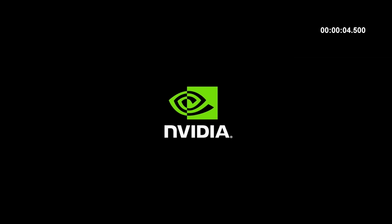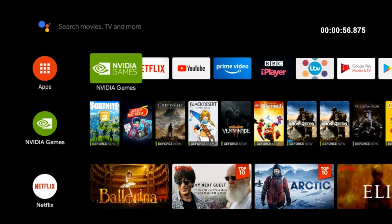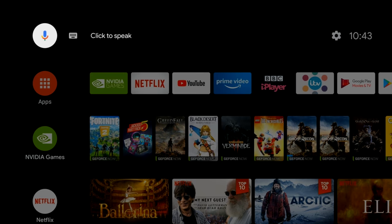So first of all, I ran a boot up speed test and this TV box took just over 56 seconds to fully load the home screen from a cold start. And here is the home screen for this TV box and this is Google's official licensed Android TV OS version 9.